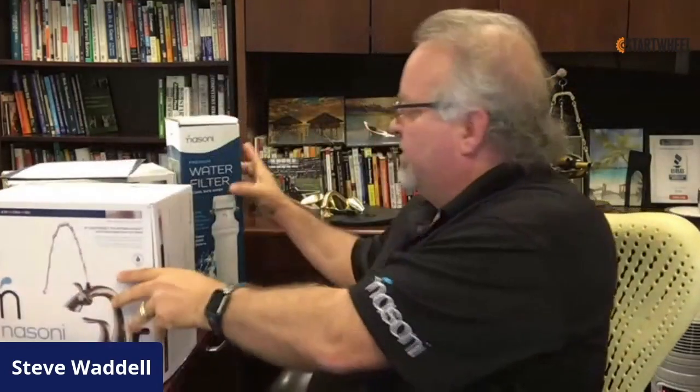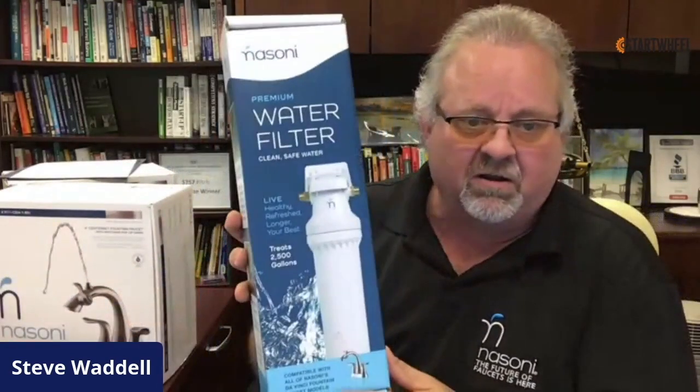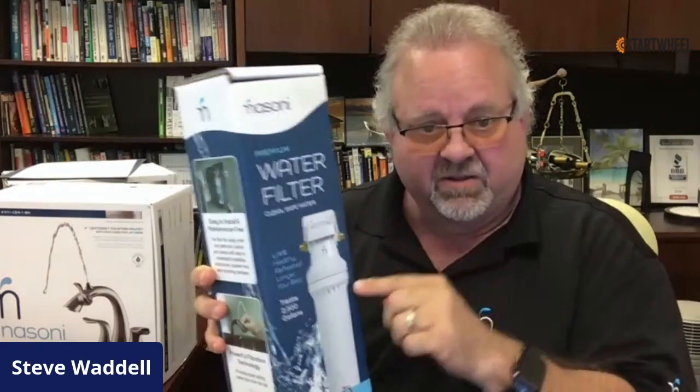The water filter takes less than 10 minutes to install. All you do is unscrew the line from the cold water side, screw it in on one side, take the other hose we provide, and unscrew that to the faucet, and you're done. Right here is a separation line — like your refrigerator filter where you twist-lock it in. That's all this does. It's a simple twist lock, so to change it out takes less than 30 seconds.